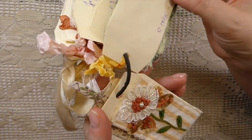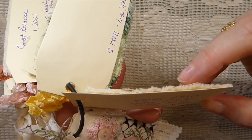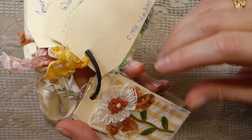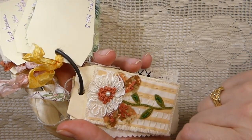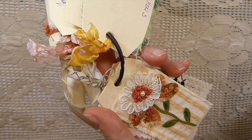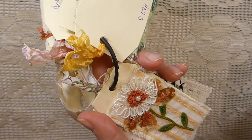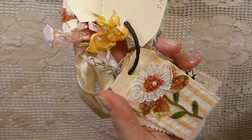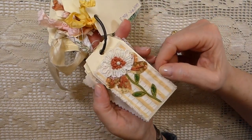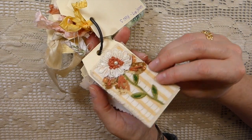Week eight is French knots, bullion knots, and pistol stitch. The inspiration was one of the other gals that is part of this challenge as well and I loved her tag so much. I thought, oh I'm going to give it a try, and mine's not nearly as pretty as hers but I'm happy with it. Little by little, I'm getting there.